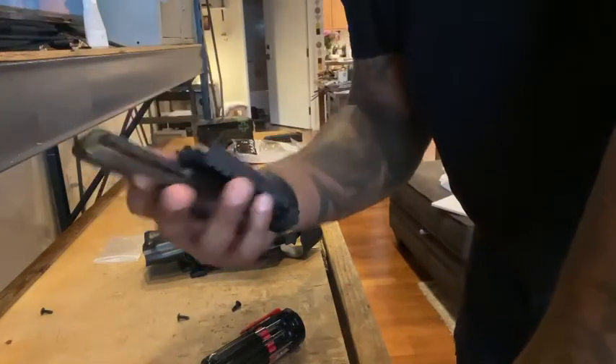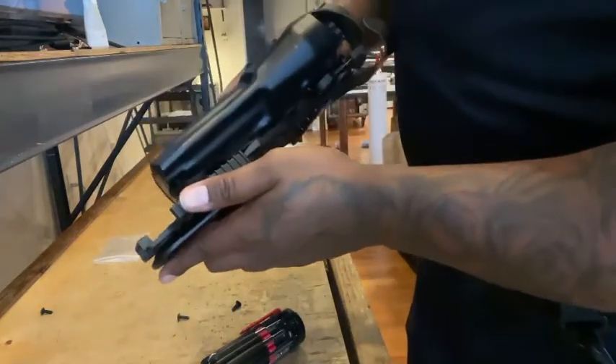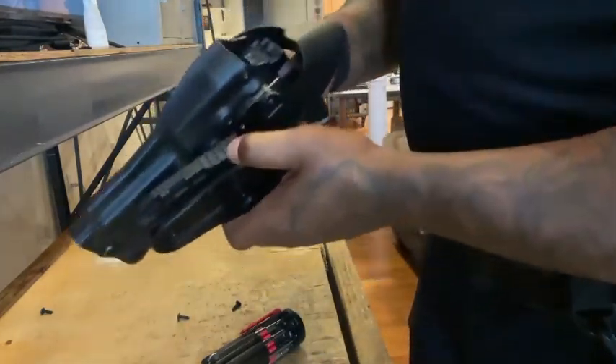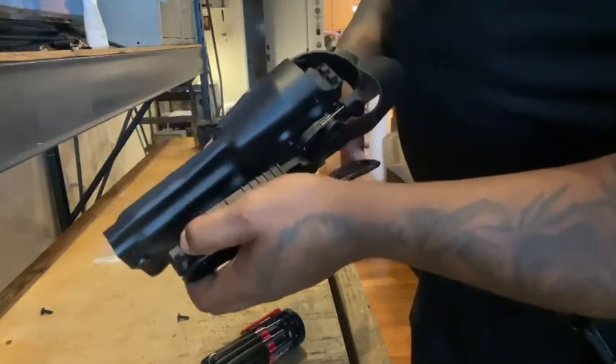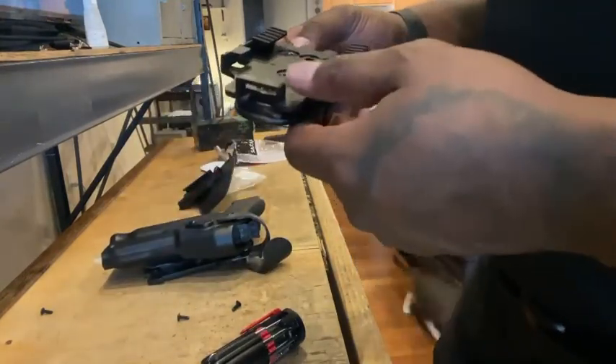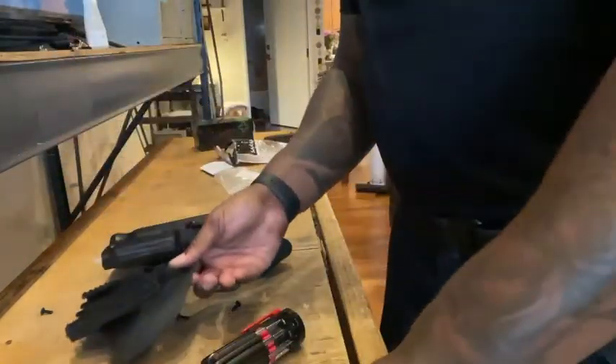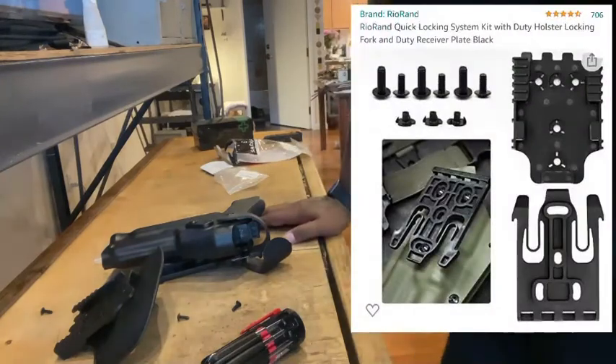So I now have this attached to the belt loop. We'll give this a quick test — outstanding, it holds and it withdraws. Excellent. So we're now good with the quick release system for the belt loop holder and for the paddle. And I actually have a third one that I'm going to install on my drop leg holster. That'll give me a couple of different options to be able to quickly switch out this firearm and make sure I'm all set up no matter what I'm utilizing for that day.